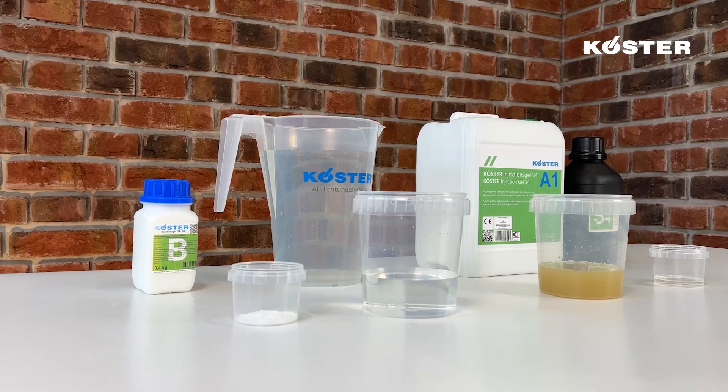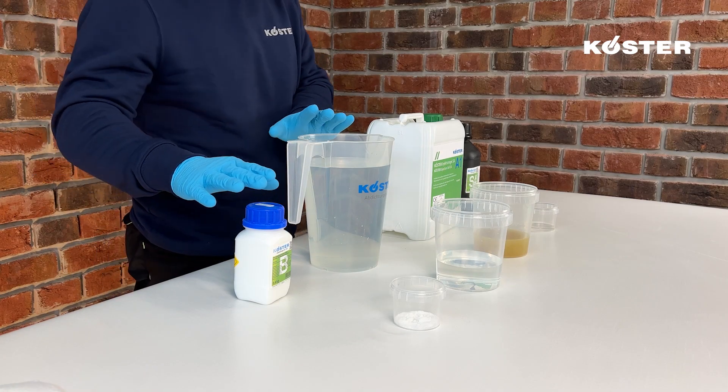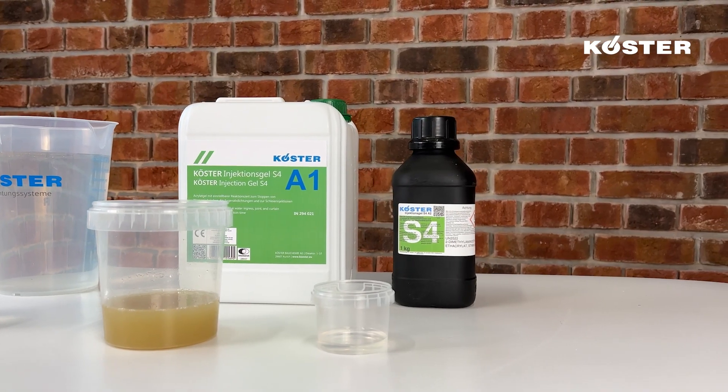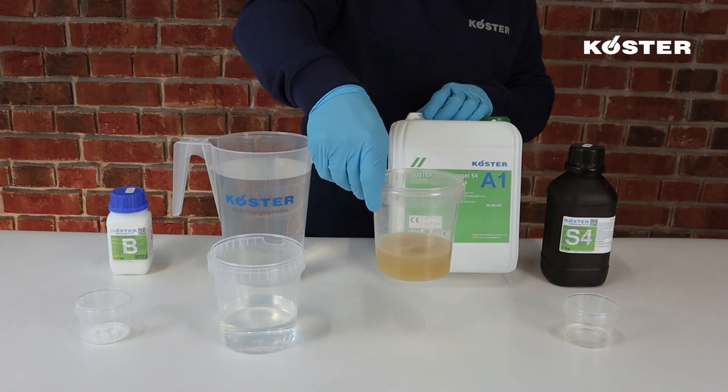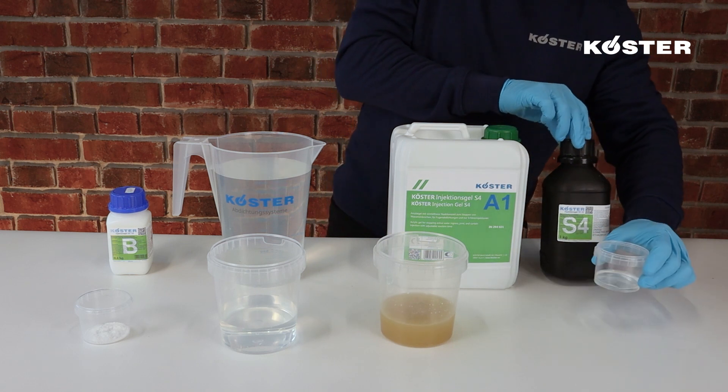The acrylic gel is a two-component material made of an A and a B component. Component A consists of part A1 weighing, in this sample, 250 grams, and 5% of part A2 weighing 12.5 grams.